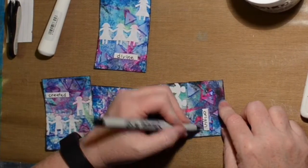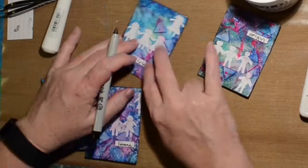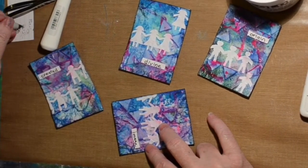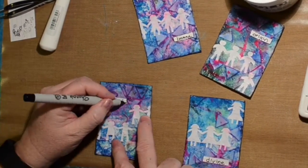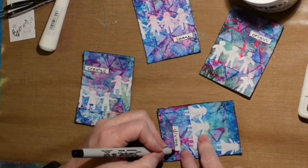I did wait for them to dry but not long enough — they were still pretty wet. Don't do this; wait, be patient, wait for it to dry or you'll ruin your pen. You can see me over there trying to get it to work again after going around and drawing lines around the words.